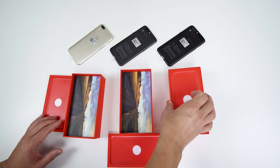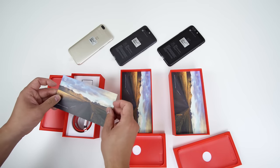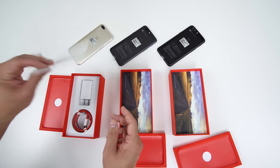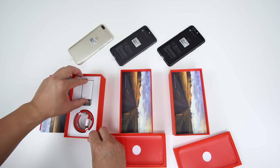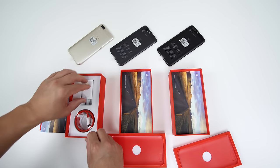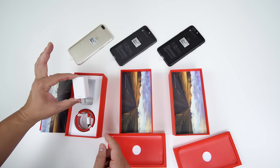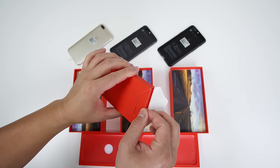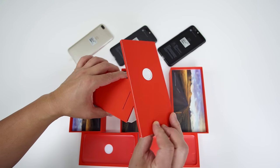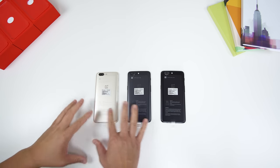I'm going to only unbox one of these because the same stuff comes in all of them. You have this cool little picture here, and then you have a personal note from Carl Pei, co-founder of OnePlus. You also get a dash charger and a USB Type-C cord. So you don't get a whole lot in the box, but dash charging is definitely included. You also get a quick start guide, a sim removal tool, and you can't forget about the OnePlus stickers.